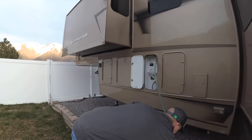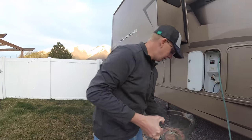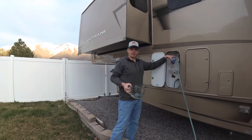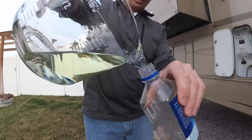We've already pre-measured our bleach — we have about a cup here, just maybe a little bit over a cup. Because our fresh water tank is up here and I don't have a funnel long enough, I'm just going to fill it into this water bottle and dump it in from the water bottle, without getting it on my clothes hopefully.